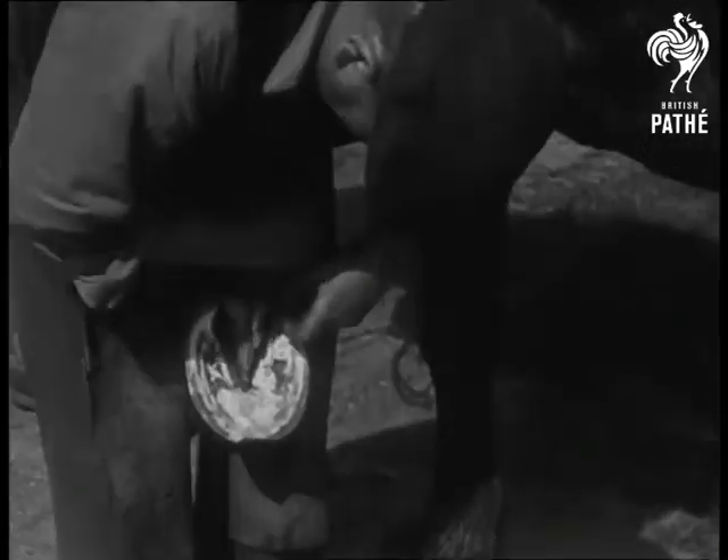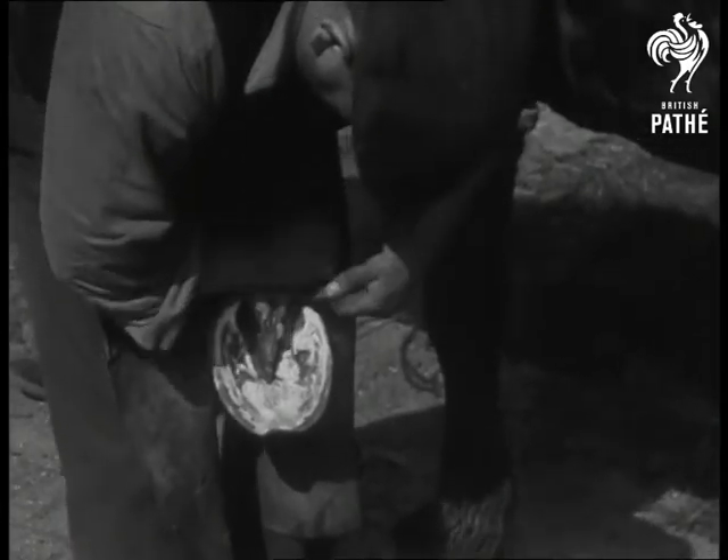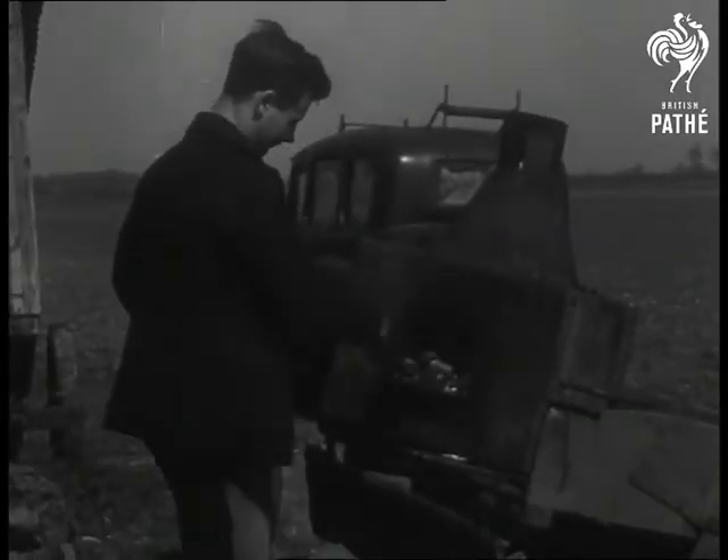But not for long — a few strokes of the paring knife and the hoof's ready for the shoe, now heated to a glowing red in the furnace.